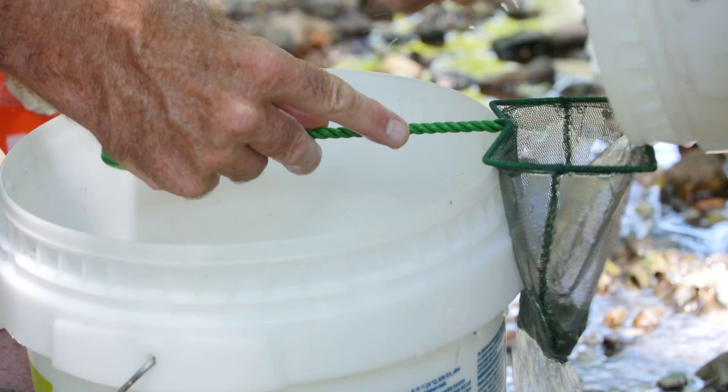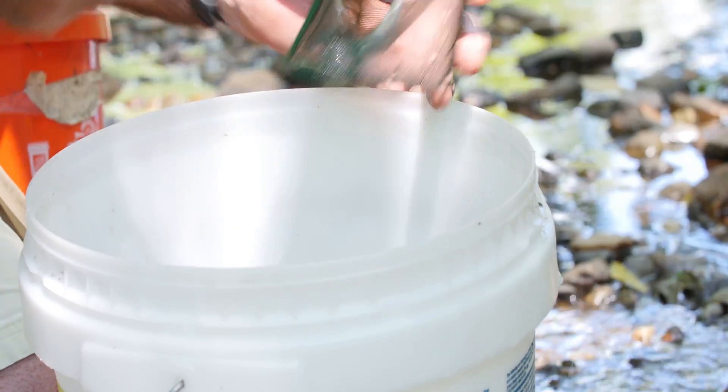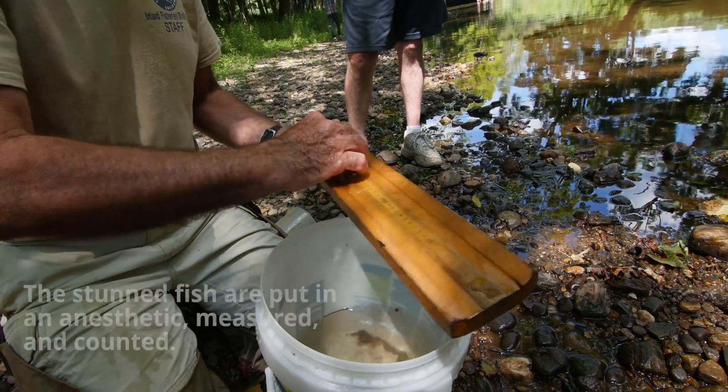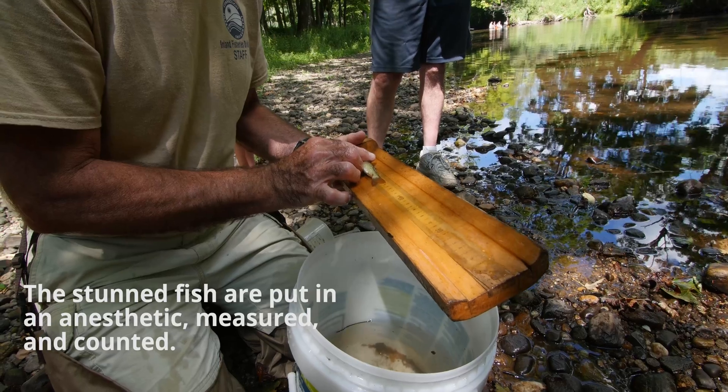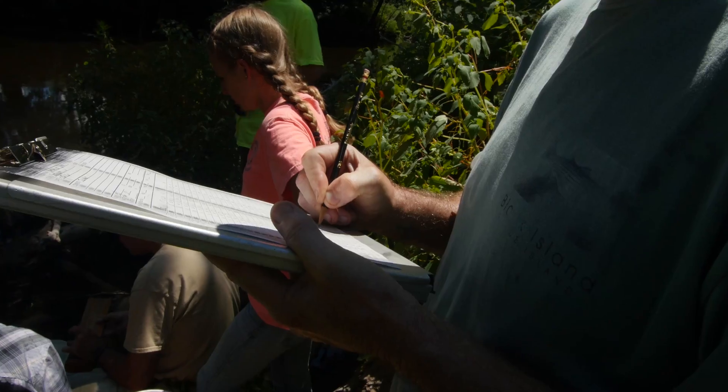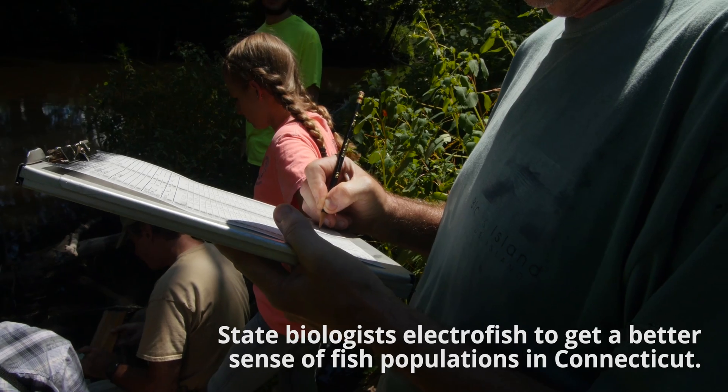We've got to move fast here, just dump them in. Here's the white sucker, and it is 136. Creek chub, 85.